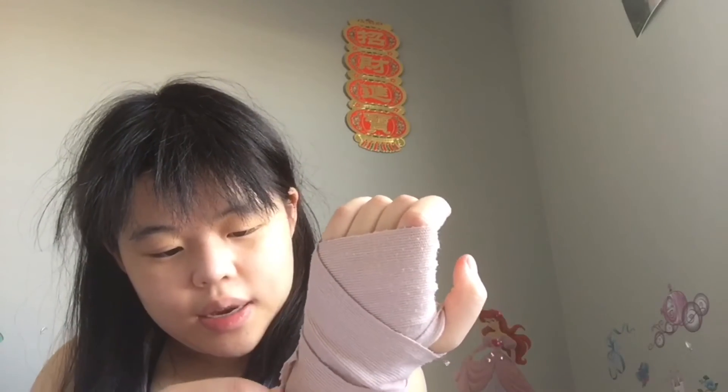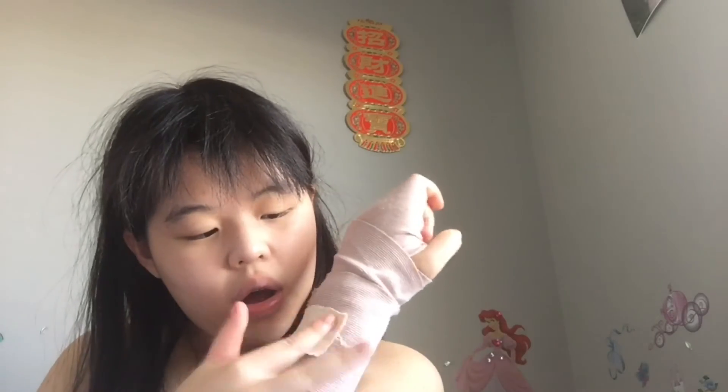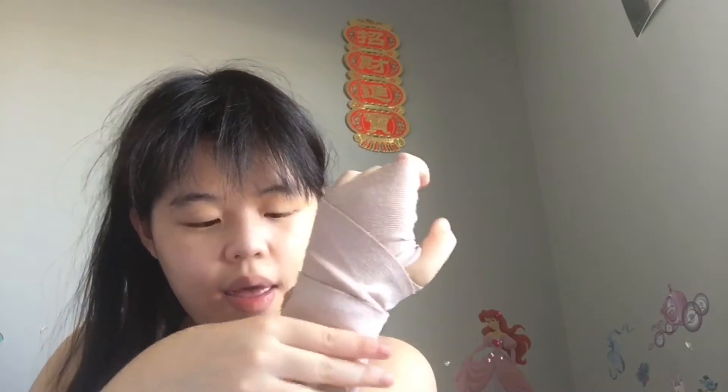I'm going to take some tape — I don't know where the clips for this are, but tape is effective. I'm going to secure it and make sure that it's not too tight around the wrist, because you don't want it to fall off or cut off circulation.